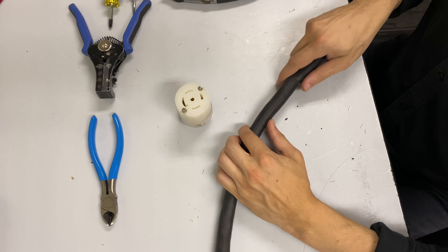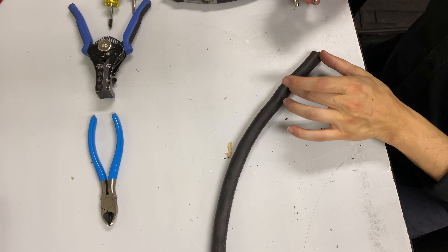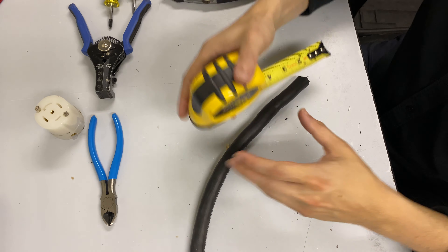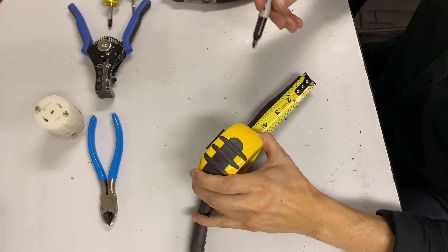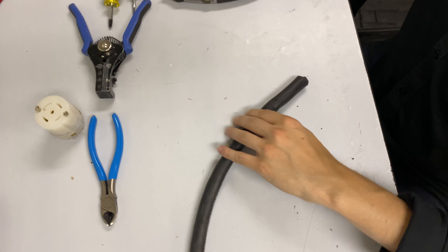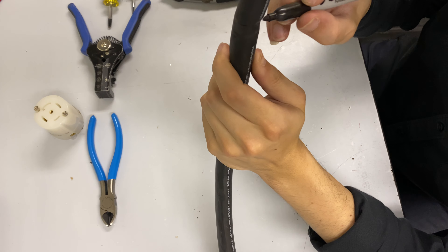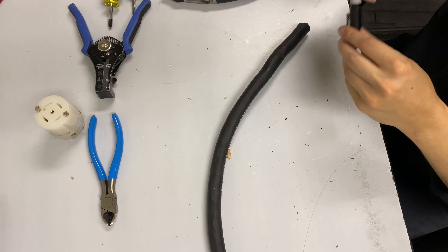There's a trick with these connectors. You don't want to cut too much cable — the magic measurement for that is 2¼ inches. Take a tape measure and a sharpie and mark it at 2¼ inches, keeping that as close as you can. That'll be our cut line.